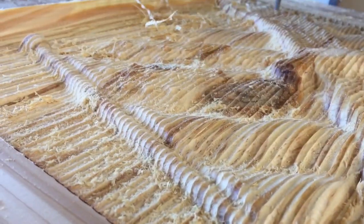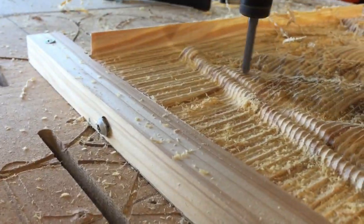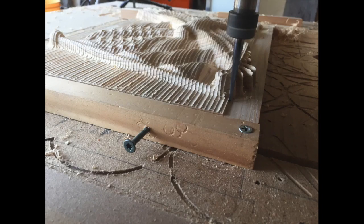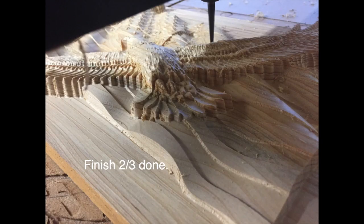It's back in the shop. It takes two and a half hours, as you can see, to do the rough. Now the finish has started — it takes about nine hours to do the finish with a one-millimeter bit. I'll show you that in some other video, I guess. But thanks for watching. If you have any questions, post them and I'll get to them when I can. Have a great day.